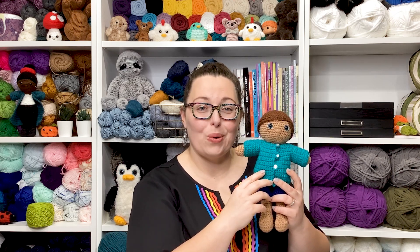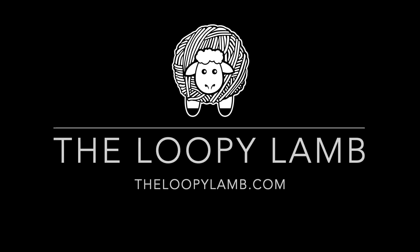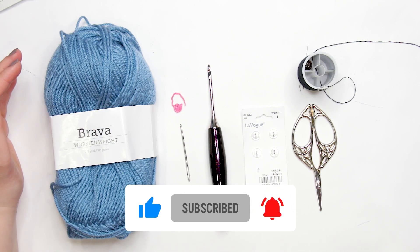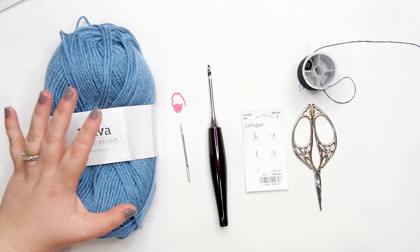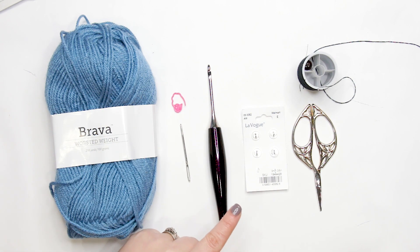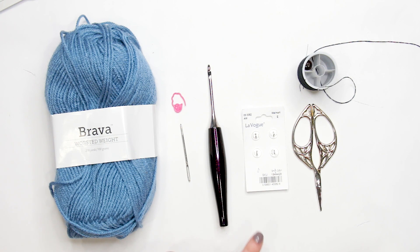Before we jump into crocheting our little doll coats, let's cover the materials you'll need. You're going to need a worsted weight yarn in your color of preference — I'm using WeCrochet Brava worsted weight yarn in the color Denim. You'll also need a tapestry or yarn needle, a stitch marker, a 3.5mm (E) crochet hook, four 9mm buttons, scissors, and a sewing needle and thread in a color matching your yarn.